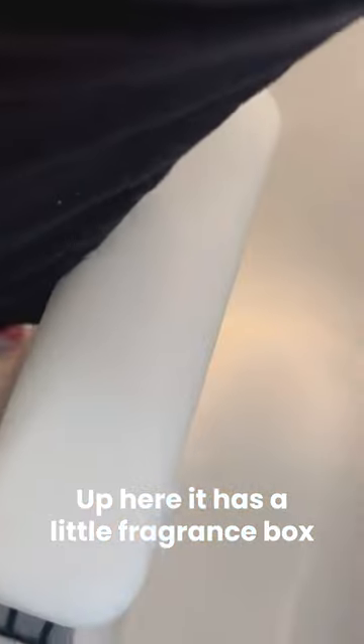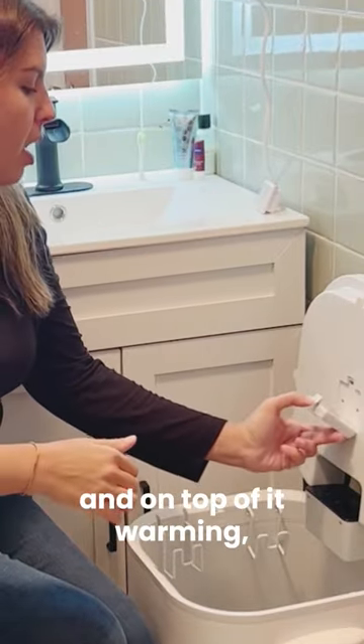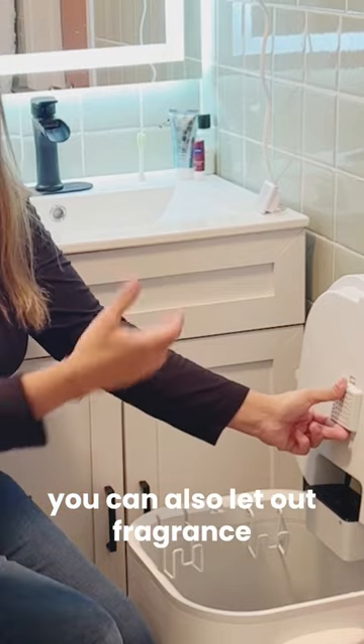Up here, it has a little fragrance box with a little felt thing. You just put the fragrance on here, and on top of it warming, you can also let out fragrance into your towels.